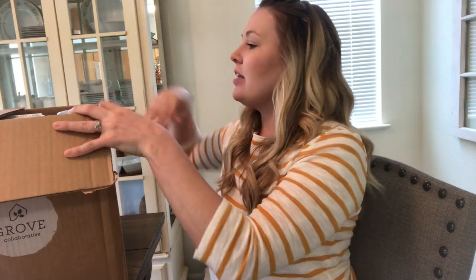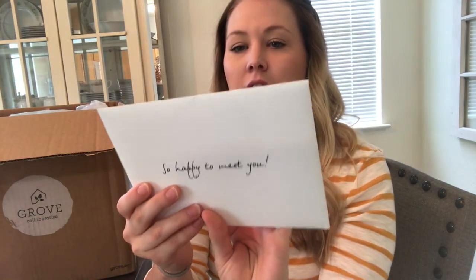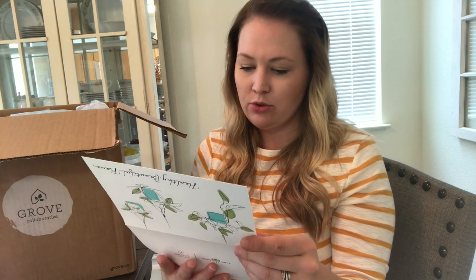I'm excited — I've been waiting for this for so long. I can smell the products without even opening the box. The packaging is the first thing I want to talk about: it's so cute. Inside it's super well packed. They have a packing list right on top so I can check everything off. It also came with this cute card — it says 'Hello, beautiful home' — signed by John, who obviously packed my box. It's super adorable.